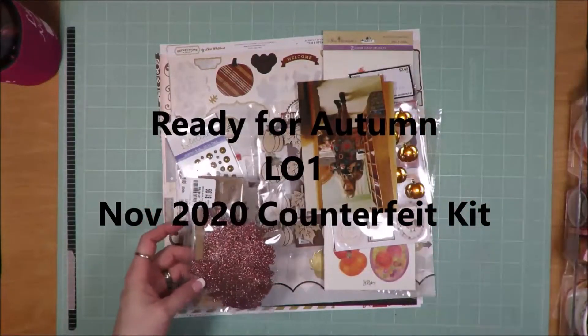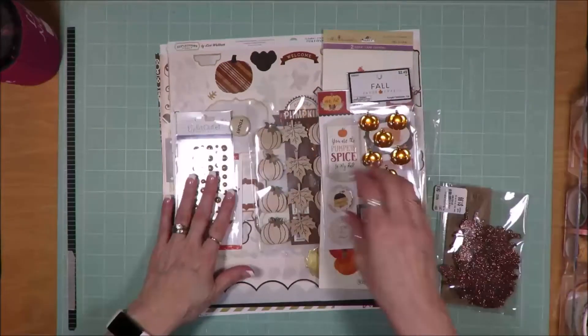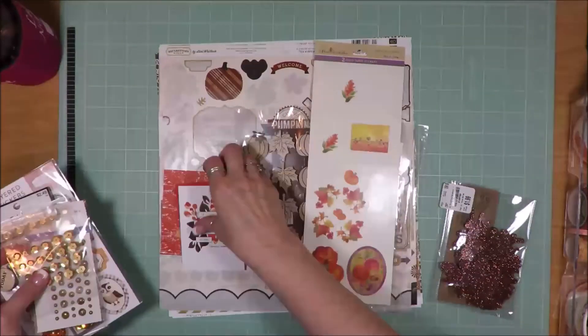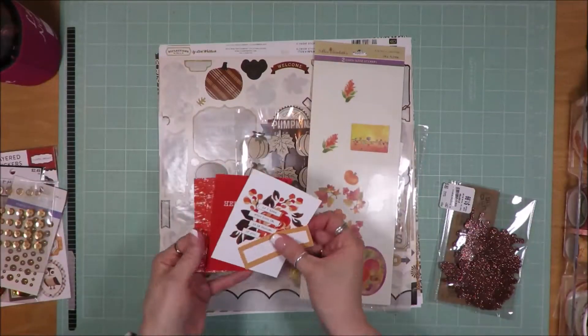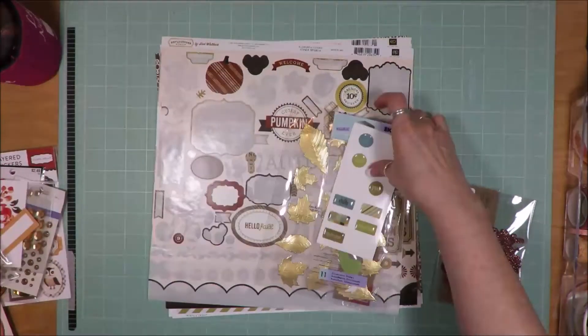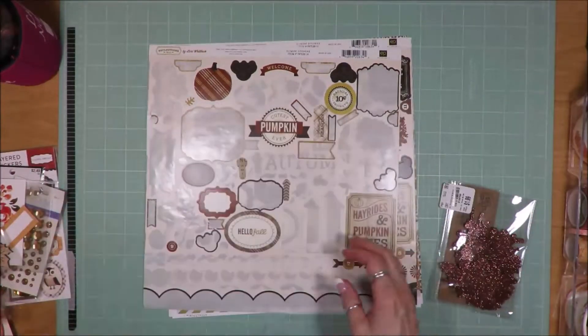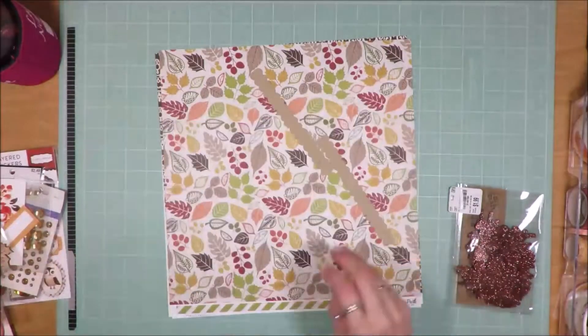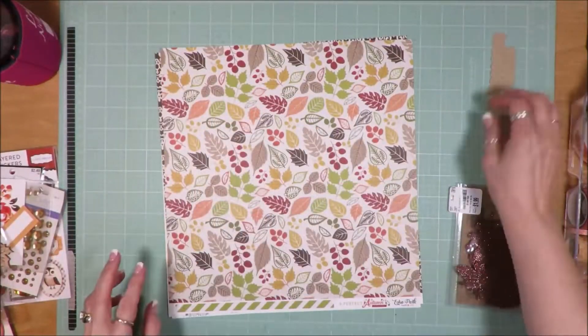Hi friends, it's Julia. I'm here to share a layout that I created with my November 2020 Counterfeit Kit Challenge Kit. This is layout number one, and I'm showing you all the products that I've pulled to possibly use on this layout. Not that I'm going to use them all, but they're just my options. I have a couple of photo mats because it's going to be a two-photo layout.